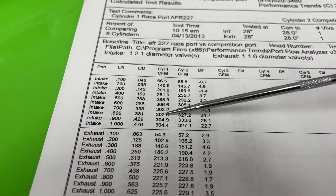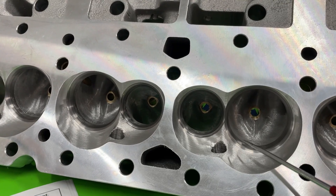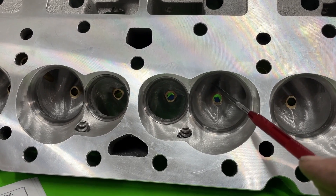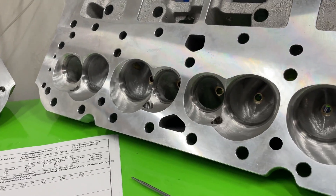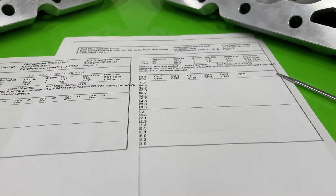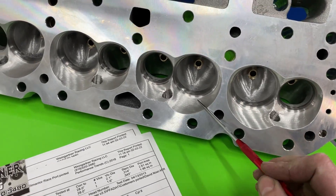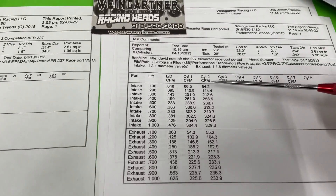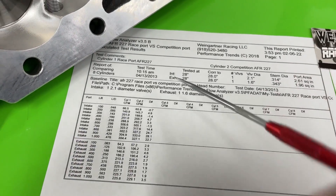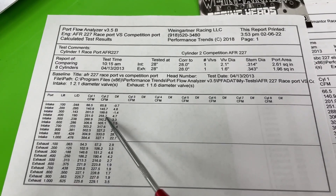Now, that's the race port and competition port. What about this ported race port? This right here is the ported race port — I've already ported it. I won't go through too many details because if I told you what I did, there's a good chance you'd hit water if you don't know what you're doing. Here are the final flow numbers from the Sanias, along with what it was stock.